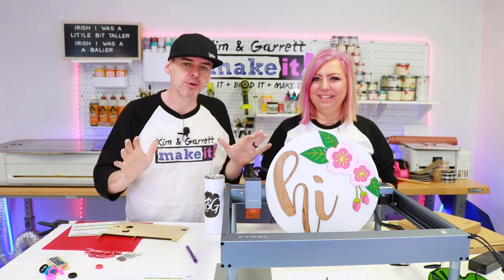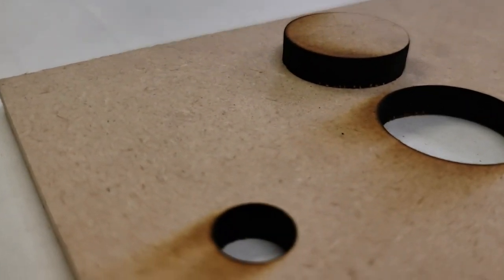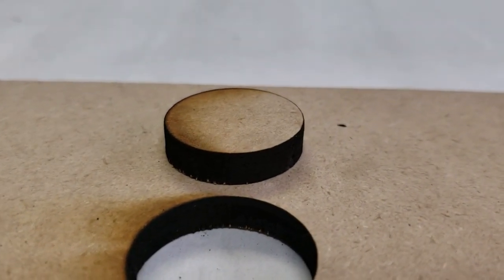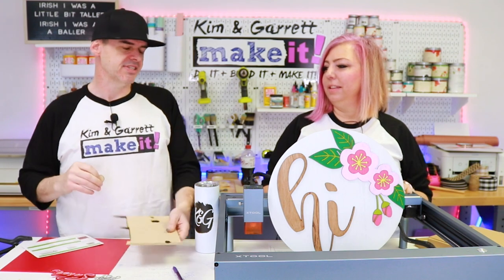Now what everybody's been wondering and thinking about since last week: will it cut quarter inch MDF? Yes, it will. This cut took about one minute — two passes at 100%, two millimeters per second. I have the air assist on the way; there's an air assist that comes with this. Once I get it, I'll try the same cut that we did with eighth inch birch out of quarter inch MDF and see how long it takes. It's not fast, but it will do it.